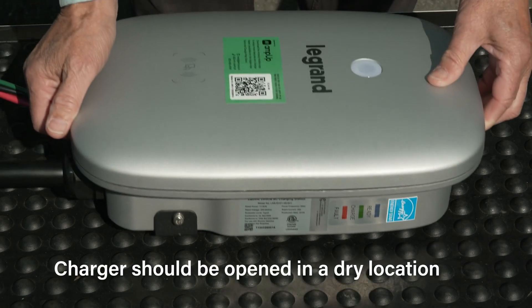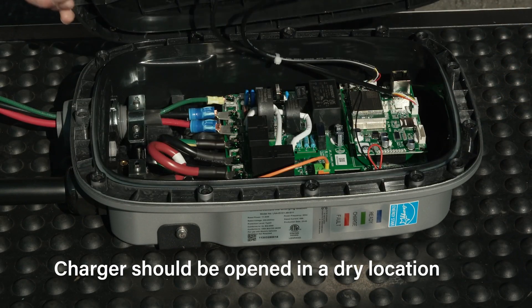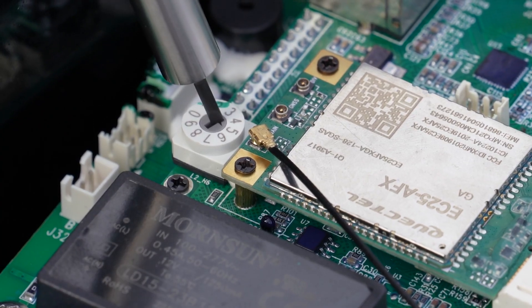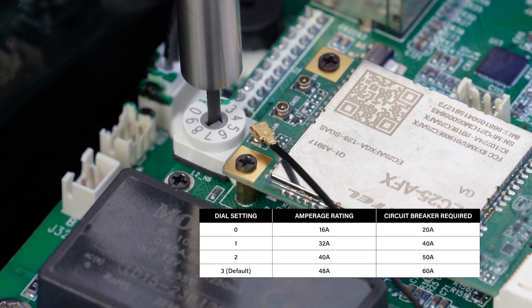The charger can be delimited from 48 amps if needed. To adjust, remove the cover of the charger and turn the internal amperage dial to match the appropriate configuration using the table shown here.